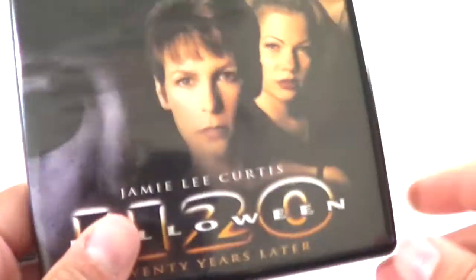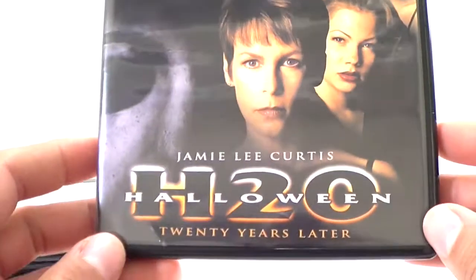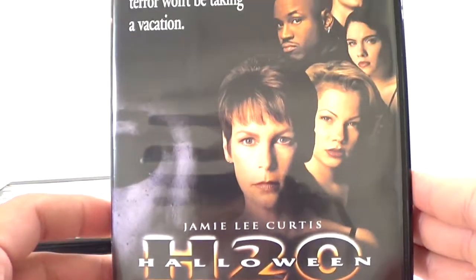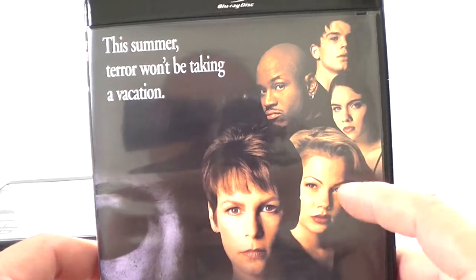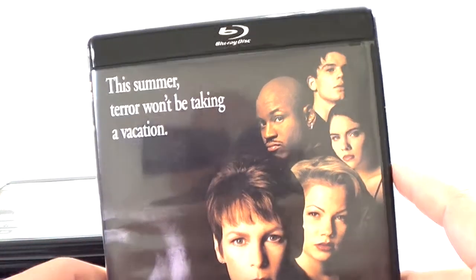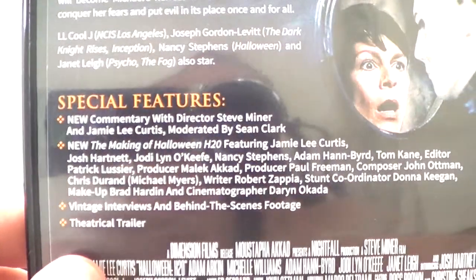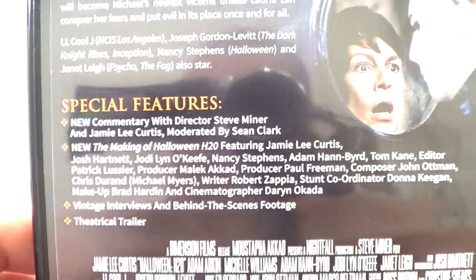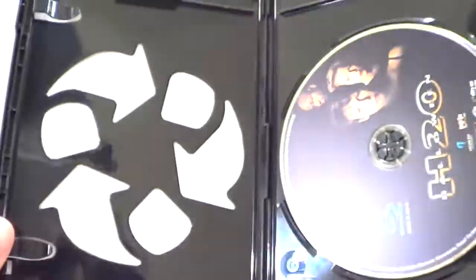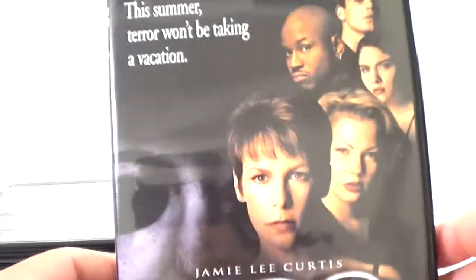Halloween H2O — I remember seeing this one in theaters. Original poster: '20 Years Later,' starring Jamie Lee Curtis, LL Cool J, and Josh Hartnett. 'This summer, terror won't be taking a vacation.' All black discs, and there are some special features — I think there may be new ones on the bonus disc. Honestly, I didn't really care for this movie, though it's not bad.